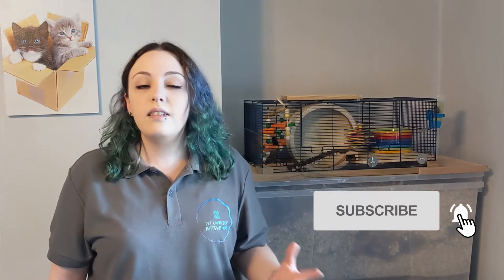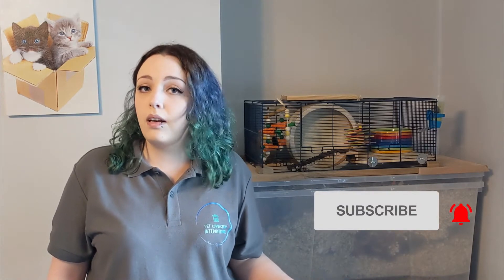Hello there, my name's Heather. I have a degree in animal science and I run Pet Connection International, the online service and educational channel that teaches you the science of understanding your animals. If you want to learn more about your pets and get answers to your pet questions, then subscribe and hit the bell so you don't miss out on any new videos.